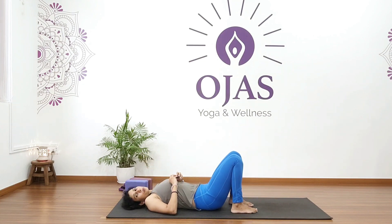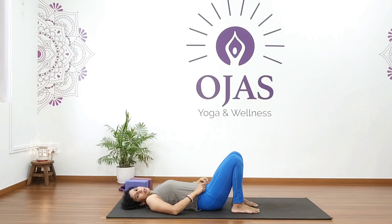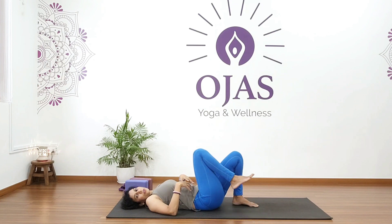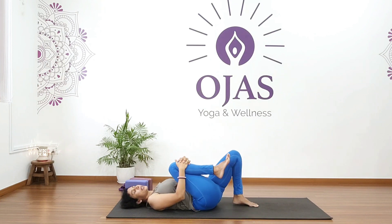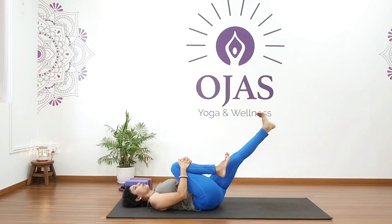Now we are going to do pavan muktasana — the wind releasing technique. It really helps with any accumulated gas or bloating in your stomach, and again targets our digestive system. First hug your right knee, bring your left leg to a 45-degree position, and go for rotation.